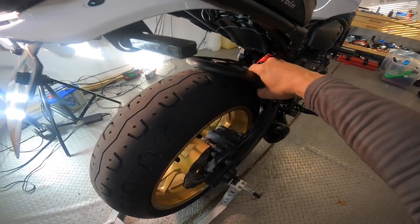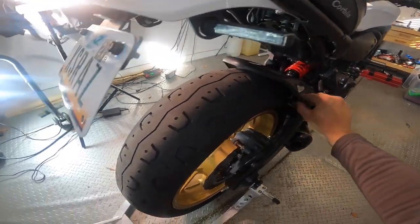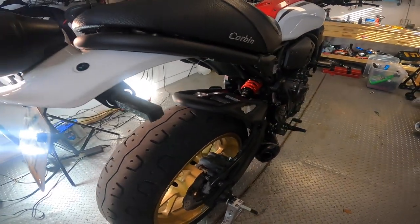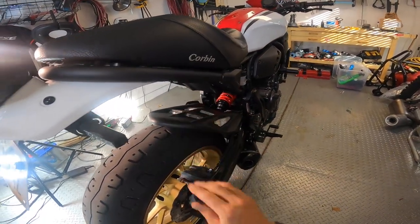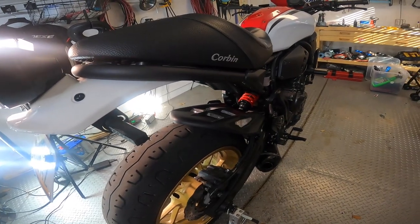So we got the hugger on. It's pretty solid. The thing is flexible, but then again so is the stock one. Tire clearance is ample. I don't think I'm going to have any issues with this rubbing or coming loose. It's pretty much on there. The only thing we really need to do now is drag it outside and see how it looks in the sunlight.